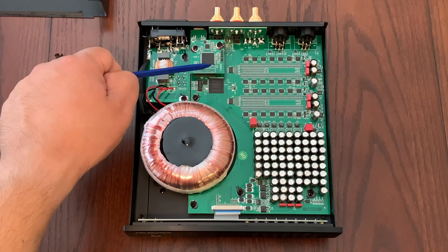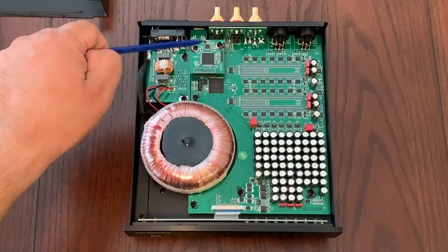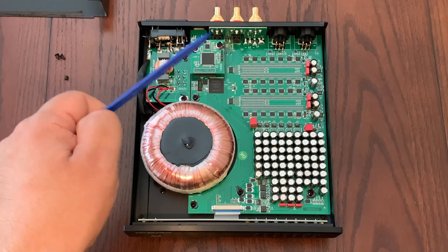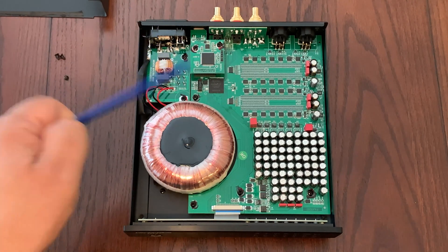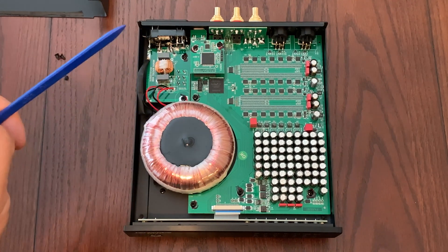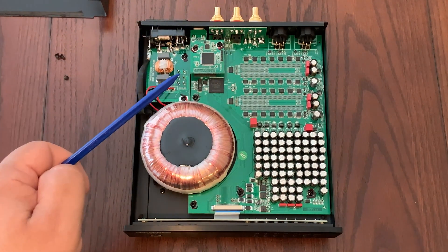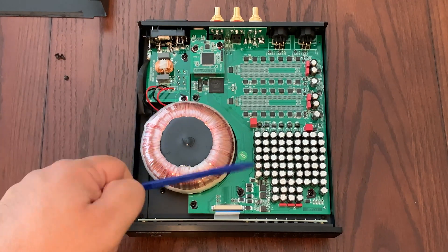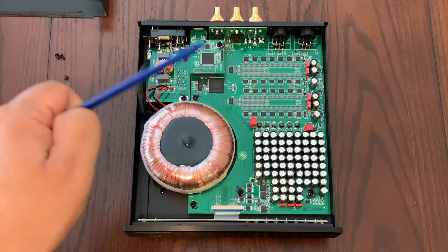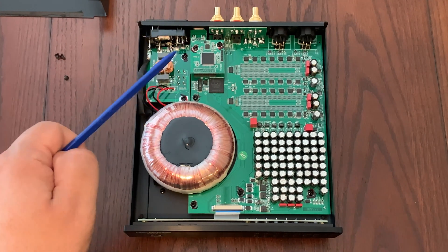For the USB input, they use a proprietary USB audio solution via the STM32F446 advanced ARM-based micro control unit. For the USB driver, they use the licensed Sycon USB driver for Windows; for Mac and Linux, it's driverless. For DSD audio, it supports DSD64 using DSD over PCM protocol on all inputs, and DSD1024 using the USB input. As far as PCM, it supports 24-bit audio up to 194 kilohertz on all inputs, and up to 1536 kilohertz using the USB input.